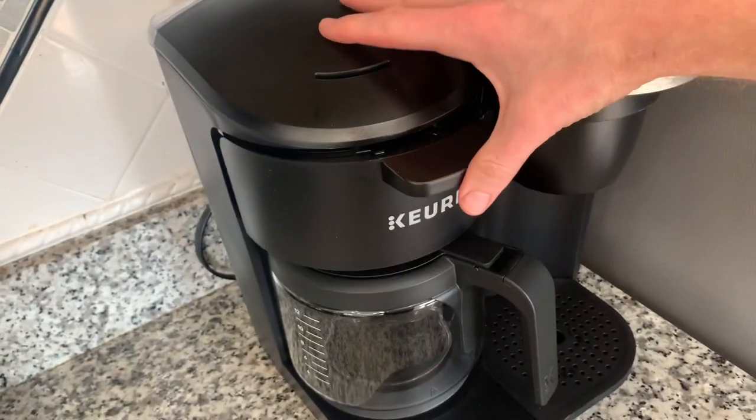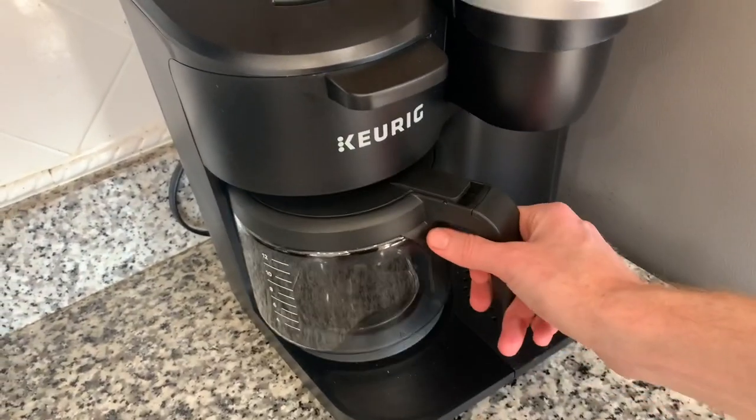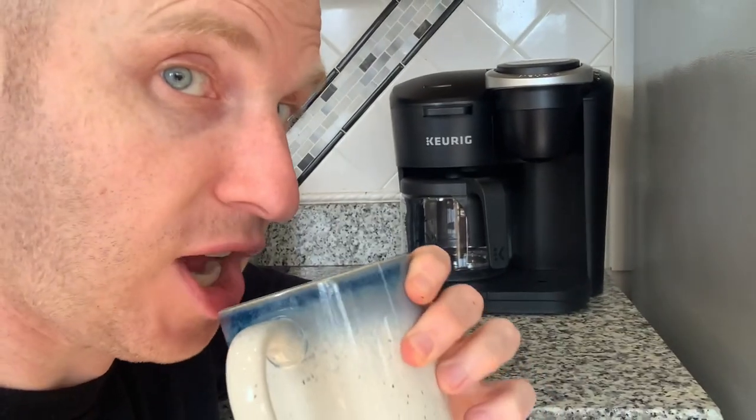I'm not going to test the drip coffee part yet because I don't want to make all that extra coffee I'm not going to drink, but when it's time for a get-together and a lot of people are thirsty, we'll figure this one out. All right, here we go. Yeah, that's good — I needed that, hit the spot. Keurig coffee maker, pretty sweet. Thanks for watching and have a great day.